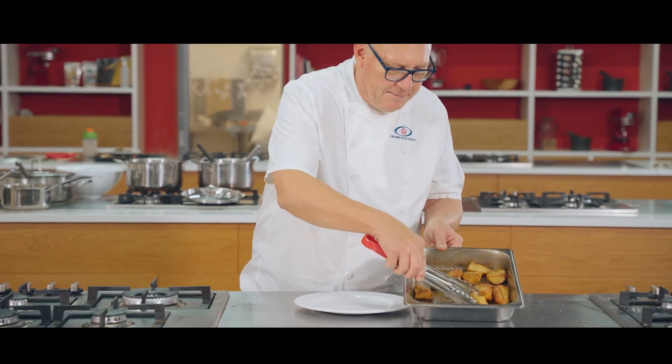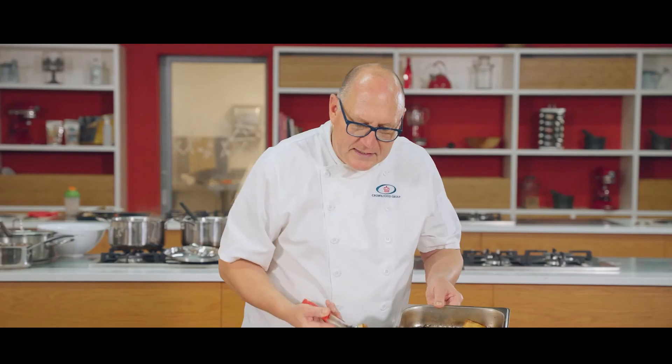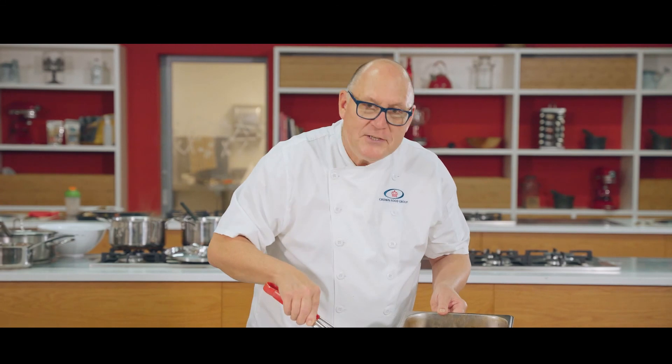Our roast potatoes are done. You can see how nice and crispy they are and how nice and yellow they look — like real old-fashioned potatoes, ready to be served.